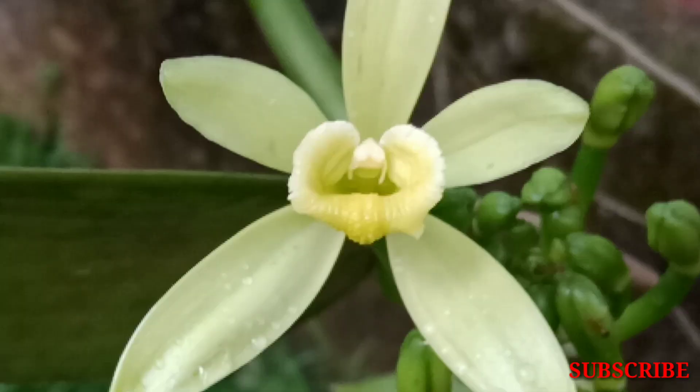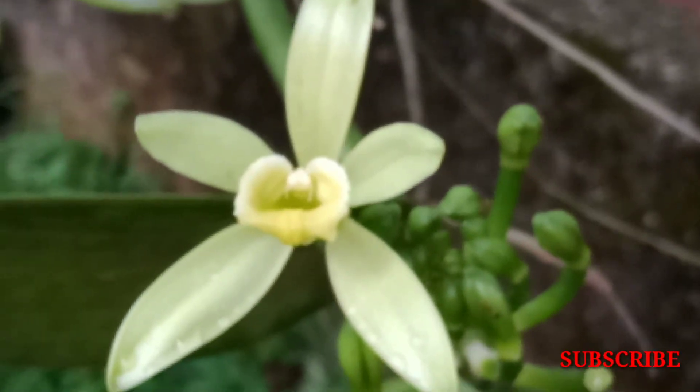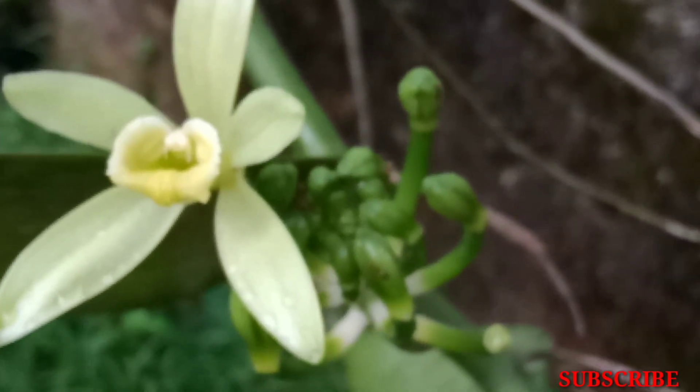I look at the hermaphrodite flower in the early morning. Now I am going to find it.